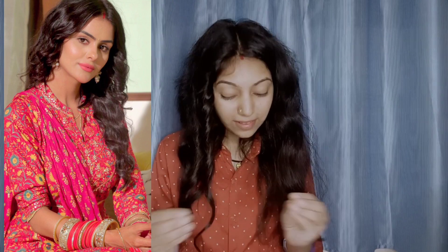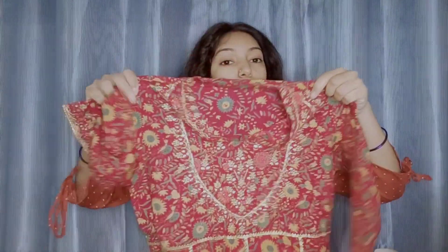The second thing is the outfit. I wanted to recreate Teju's look because I actually have the same outfit. I purchased it from Instagram — same to same. First I'll put on the outfit, and then let's start with the makeup.